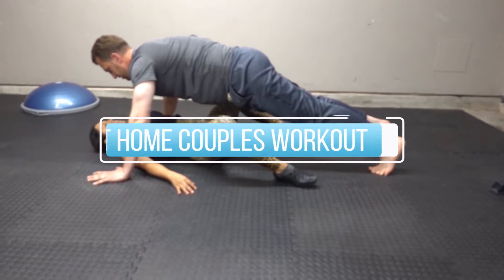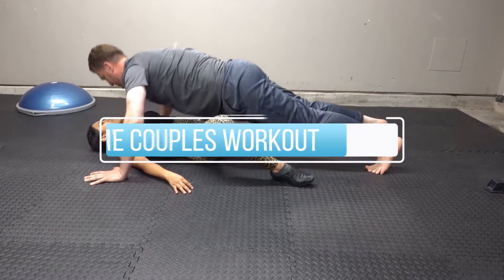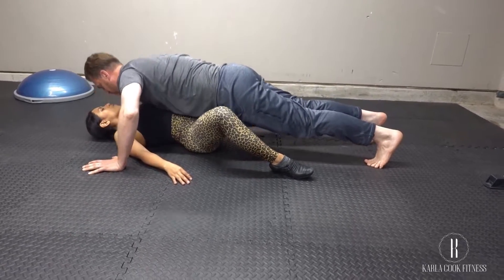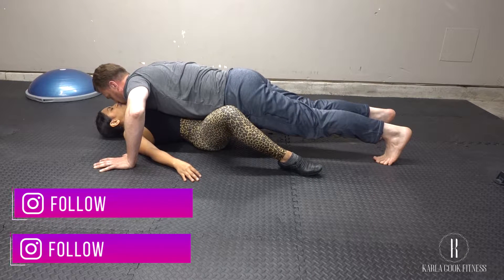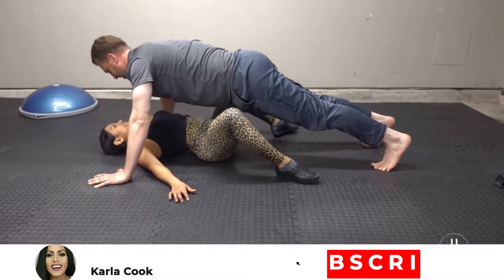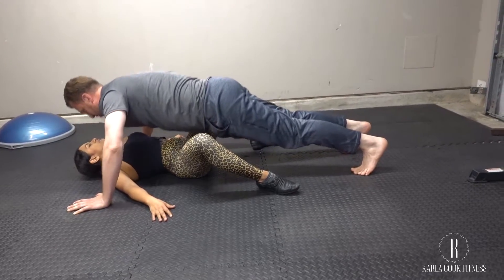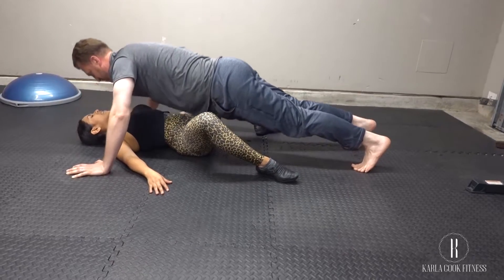Hi guys, in today's workout I have a very special guest with me and I am so excited to be filming my very first at-home workout video here on my channel. What better way to kick-start it than with my soulmate. As many of you know, I have a husband and we will be celebrating nine years of marriage next month. These intimate exercises will literally bring you closer and give you a real workout while you're at it. Do as many reps as you can in 30 to 60 seconds.